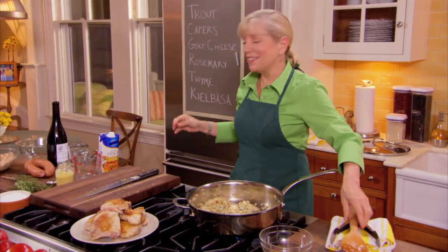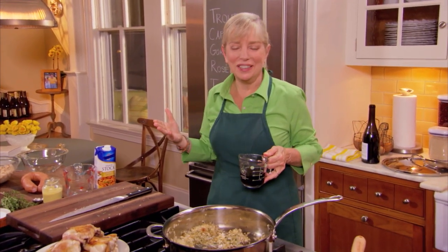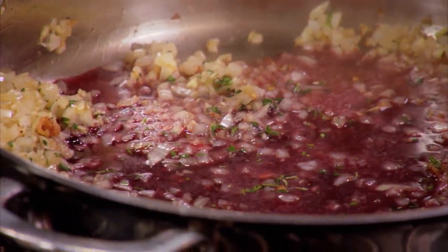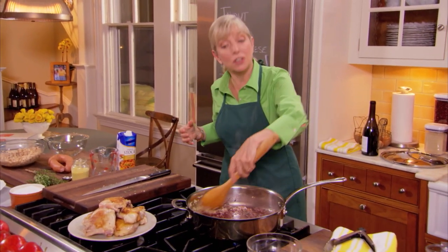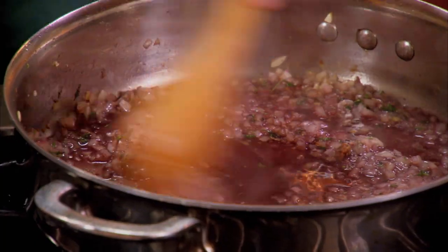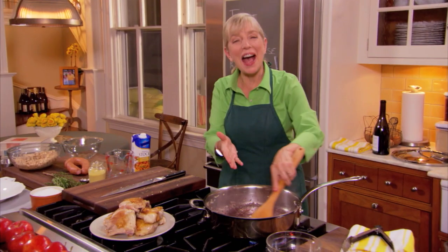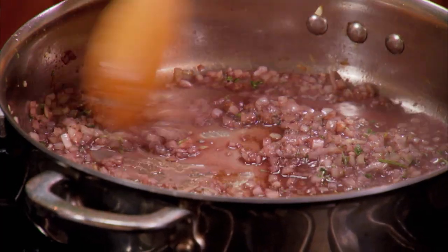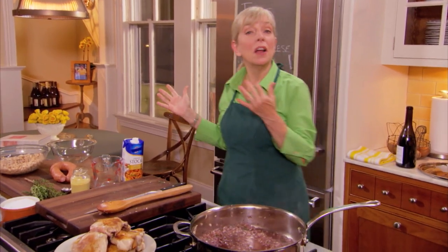Now we're going to add a little wine. One of the things about Julia is she really introduced us to wine — drinking it with meals and cooking with it. She kept a bottle of vermouth in her refrigerator. What wine does for a recipe is it's a conductor of flavor — anytime you add alcohol, it's just going to taste better. While that reduces down, I want to get rid of most of that raw taste of wine. Then I'll talk about the pork component — we're using kielbasa; in Gascony they would use some sort of local pork sausage.